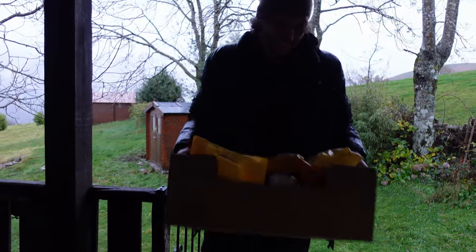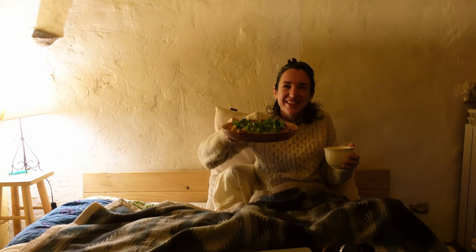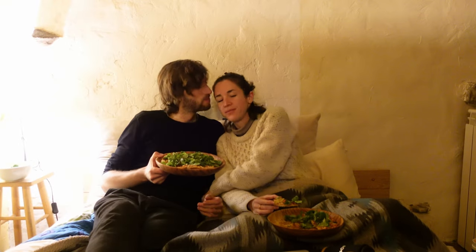The frozen pizzas were on sale and we never have that - it's a treat. We're gonna put a movie on, turn on the fire, and cozy up in bed. This is the nice thing about winter weather - you feel really cozy when you do those things.